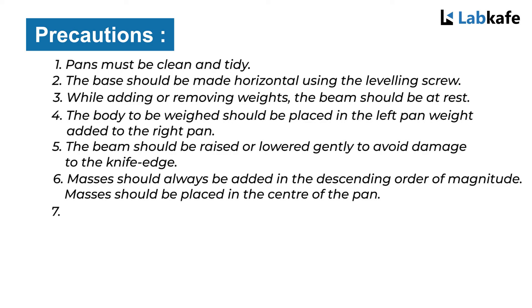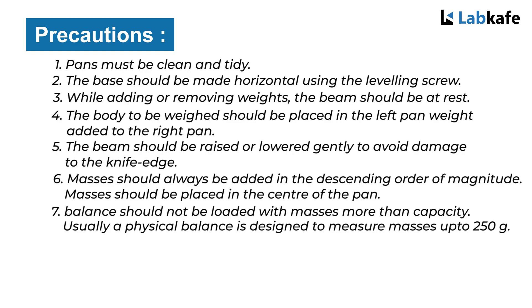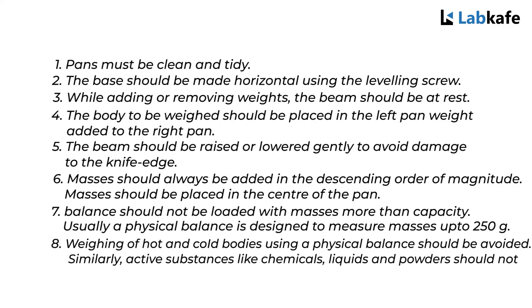Masses should always be added in the descending order of magnitude. Masses should be placed in the center of the pan. The balance should not be loaded with masses more than its capacity — usually a physical balance is designed to measure masses up to 250 grams. Weighing of wet or cold bodies using a physical balance should be avoided. Similarly, active substances like chemicals, liquids or powders should not be kept directly on the pan.